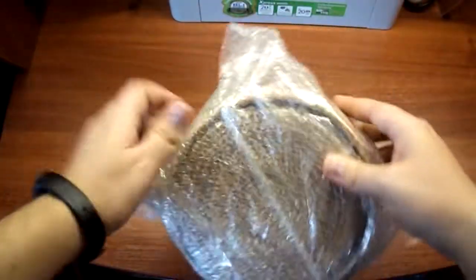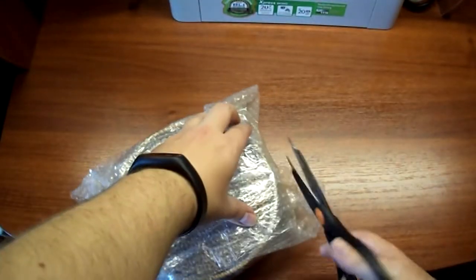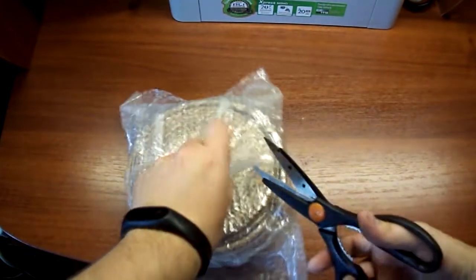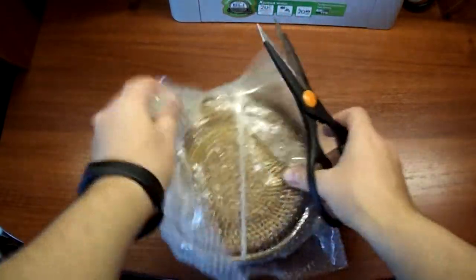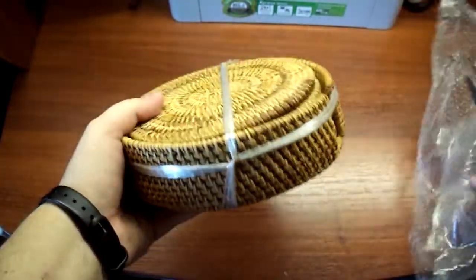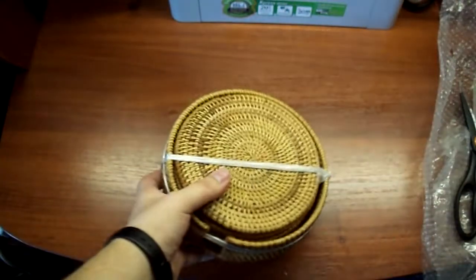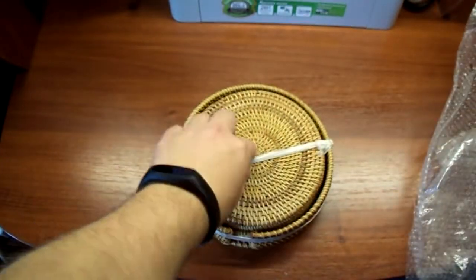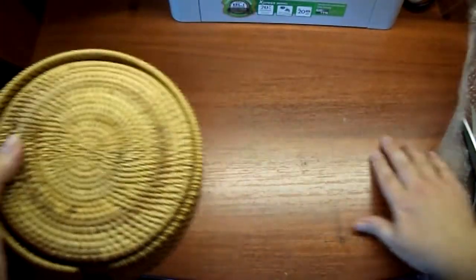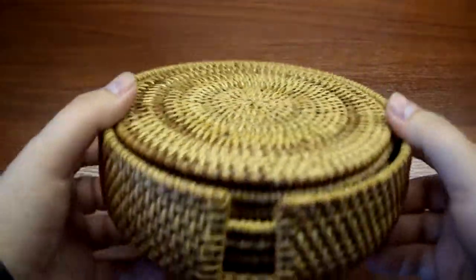Сейчас посмотрим, как выглядят подставки. Ну, вообще говоря, кому-то, может быть, это и покажется лишним. Кто-то может и какие-то резиновые подставки подставлять. В принципе, это дело каждого. Ну, вот решил я все-таки, чтобы это было вообще красиво, эстетично, из натурального ротанга. Вот, с душой. Ручная работа. Сейчас покажу поближе, как они выглядят.